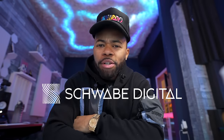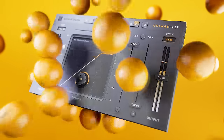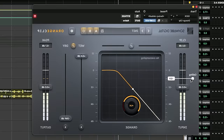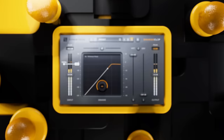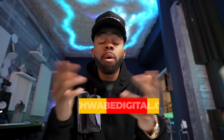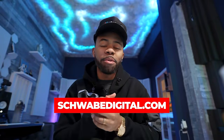This episode is brought to you by Schwab Digital and their plug-in Orange Clip. Orange Clip matches the sound of a legendary DAW for modern production. I personally use Orange Clip not only for production, but also in mixing on individual audio tracks or drum buses, adding harmonic content through soft clipping or wave shaping — giving me the ability to increase the perceived loudness of a given sound source without sacrificing much headroom. Head on over to schwabdigital.com and check out Orange Clip. I'll leave a link in the description below.